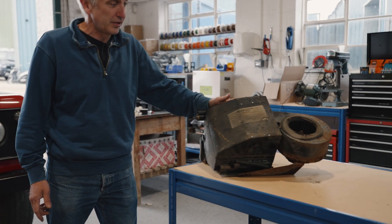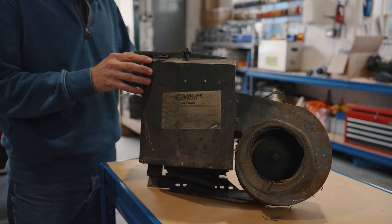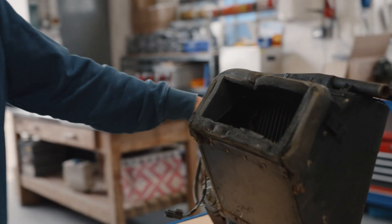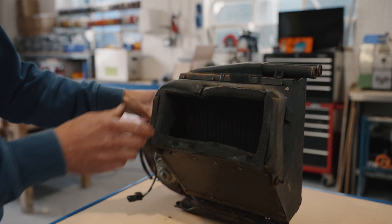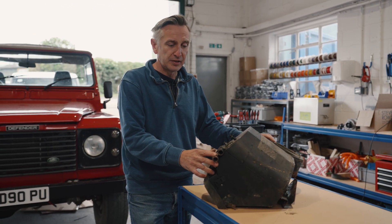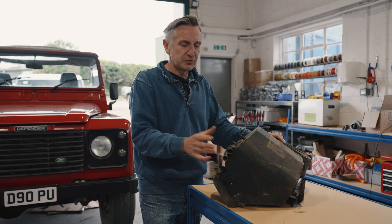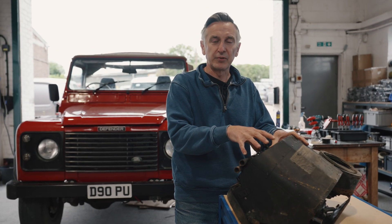If you come look at this unit here, this is the original heater box that's fitted to these cars. Basically a blower fan and a heater. This thing is probably a design from the late 70s, early 80s — it's quite archaic. And of course it only does heating; there's no air conditioning function. In the later versions of these cars they did have air conditioning, but it was very much an afterthought — it was added as an underdash unit. So what we're trying to do here is incorporate the air conditioning into a unit that's a plug and play replacement for this unit.